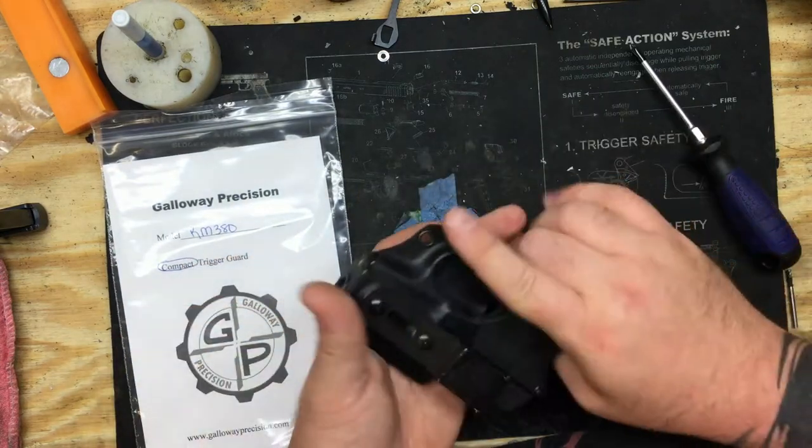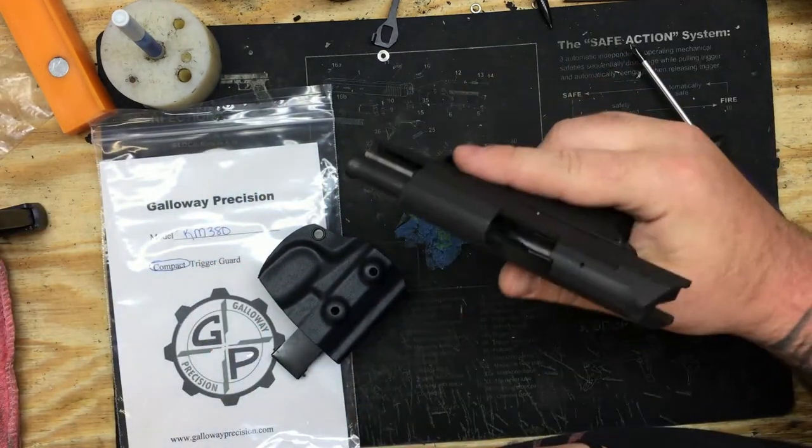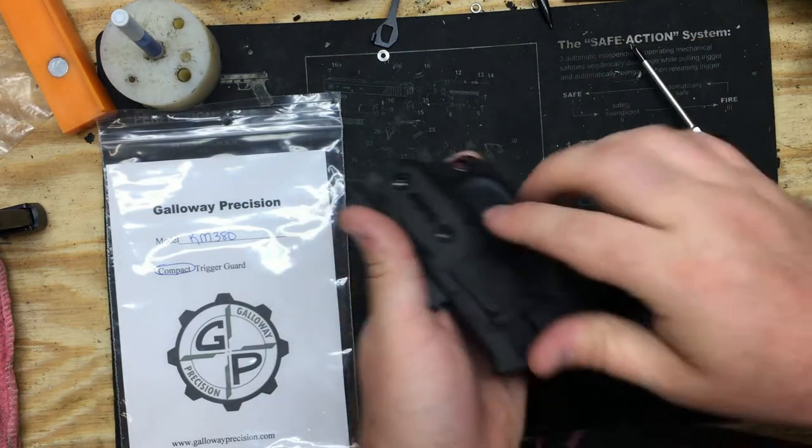Right here I have the RM381 with the RM380 in it. It's clear. If you're right-handed, you'll have it in here.